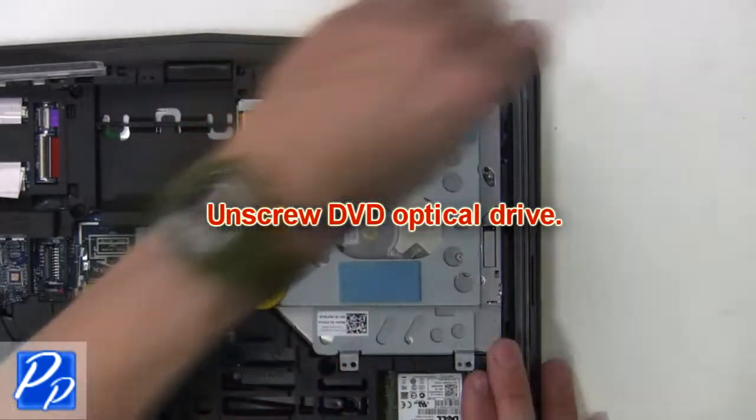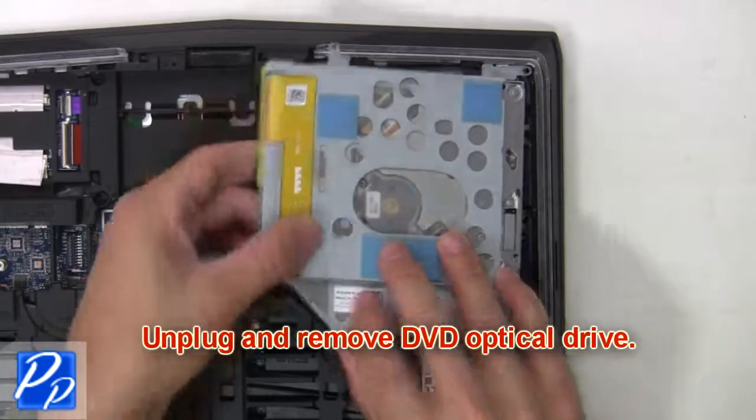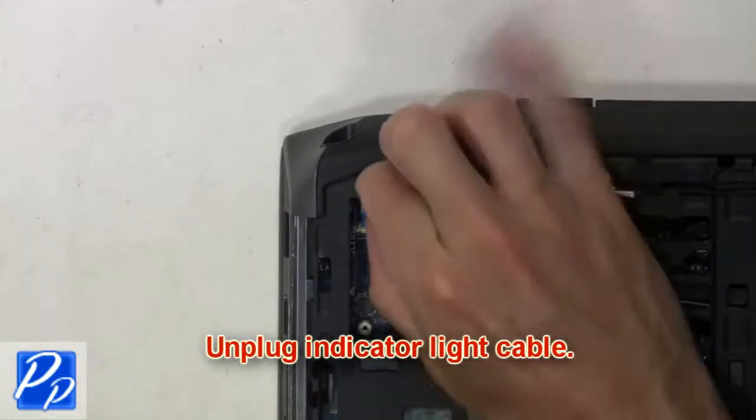Now unscrew the DVD optical drive. Then unplug and remove the DVD optical drive. Now unplug the indicator light cable.